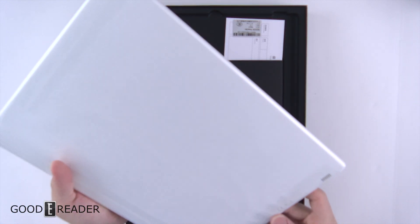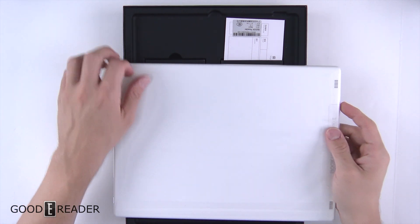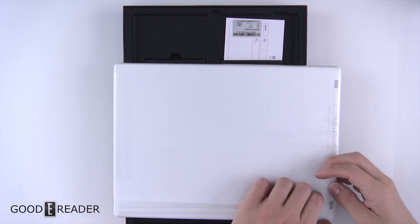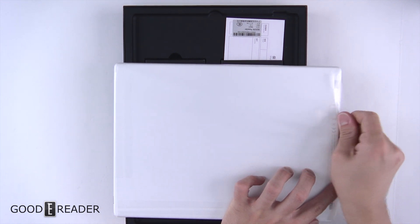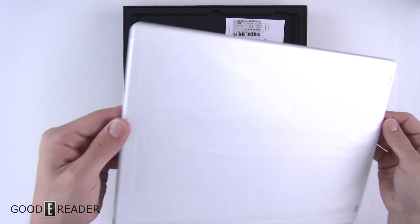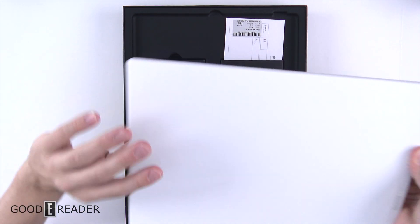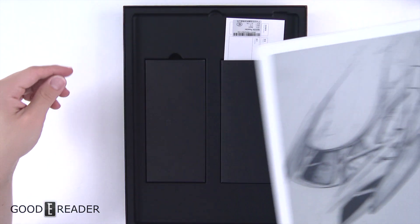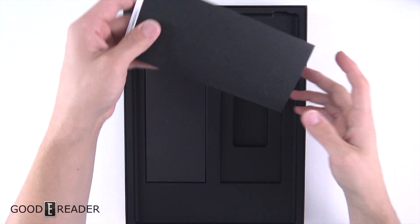The device itself looks very, very nice — super lightweight. Wow, that's fairly impressive. We can just open it from the bottom, that should be sufficient enough. Get the whole thing out that way — there we go. We're going to leave the device off to the side like we always do until the very end and see what else we have in the box.